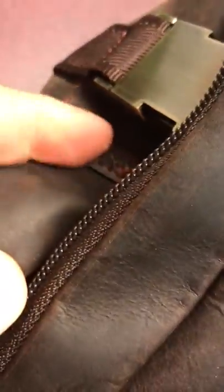The handles, once again, are nicely padded as well. Everything's nicely riveted in there, you can see all that. I find it to be a very good, high-quality case. Really enjoying it and getting a lot of use out of it.